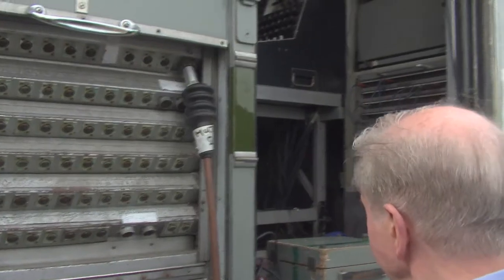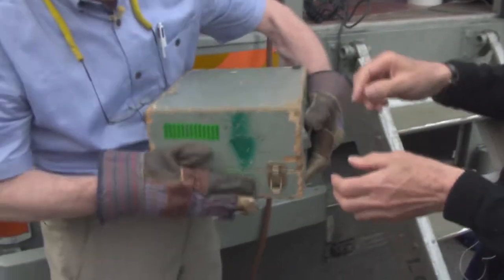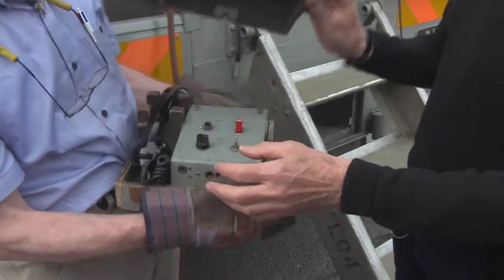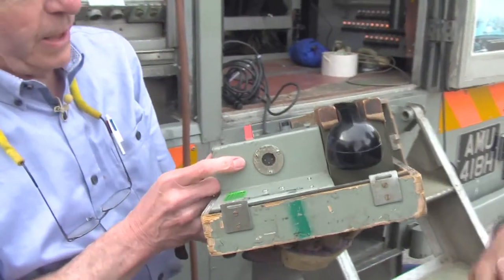We've got one single mic cable for the communications. Is this a baron box? This really was getting technology the right way up — it's always the wrong way in. It's called a baron box because there was a chap called Mr. Baron, and he invented it. On one cable, you've got two talkback circuits and a telephone. It's a little XLR cable, three pins.